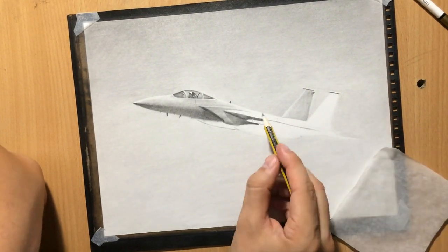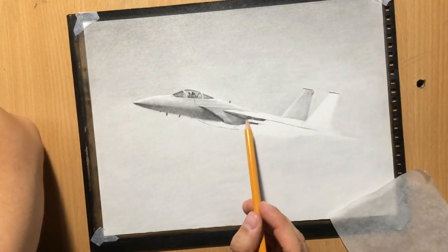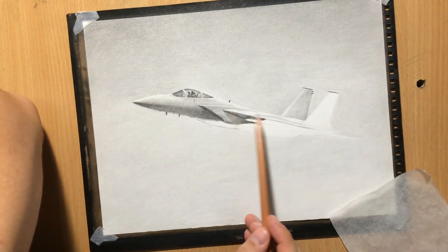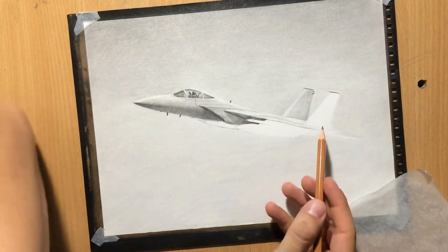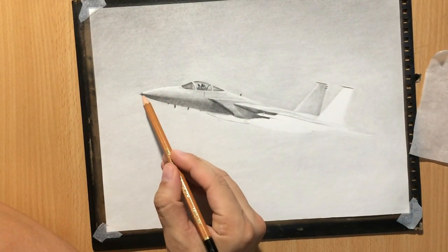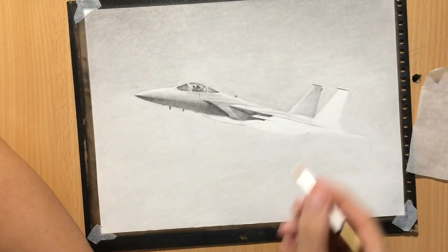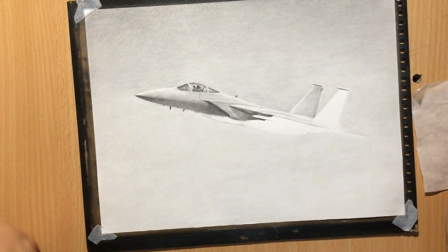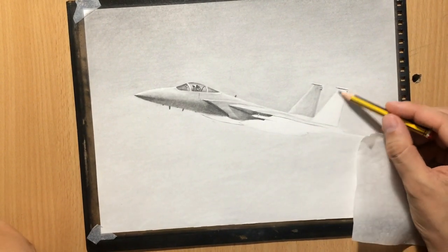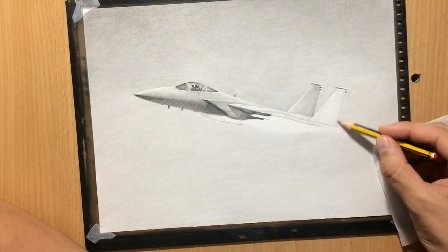My sketch is not very accurate — I'm just doing the best I can. Drawing freehand, I just want to capture the general shape of this beautiful aircraft, draw some nice shadows, and hopefully achieve a nice range of value and contrast. I'm also using my pencil eraser to enhance the contrast between the background and the aircraft, cleaning up the upper edge so the aircraft stands out.